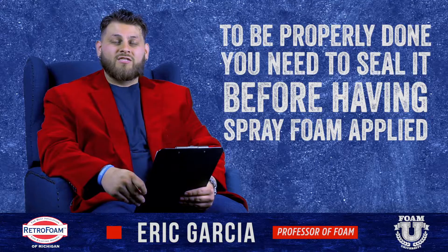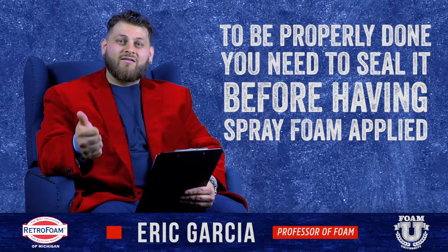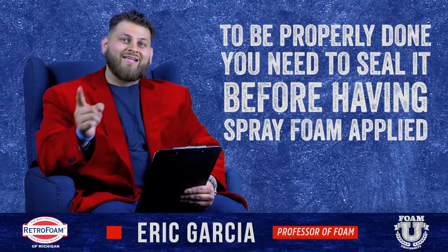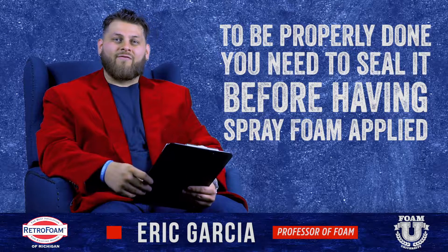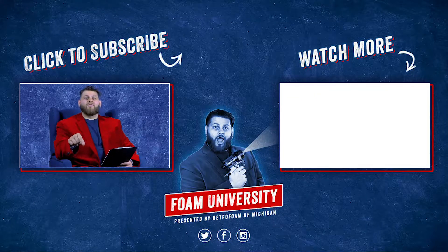If that's something you're looking to do, I would recommend you check out having sealant done beforehand — having that basement or crawl space sealed up properly and then insulated. It's always better to do two things properly than one thing halfway. If you really want to be a master of this topic, check out the article that's linked below.